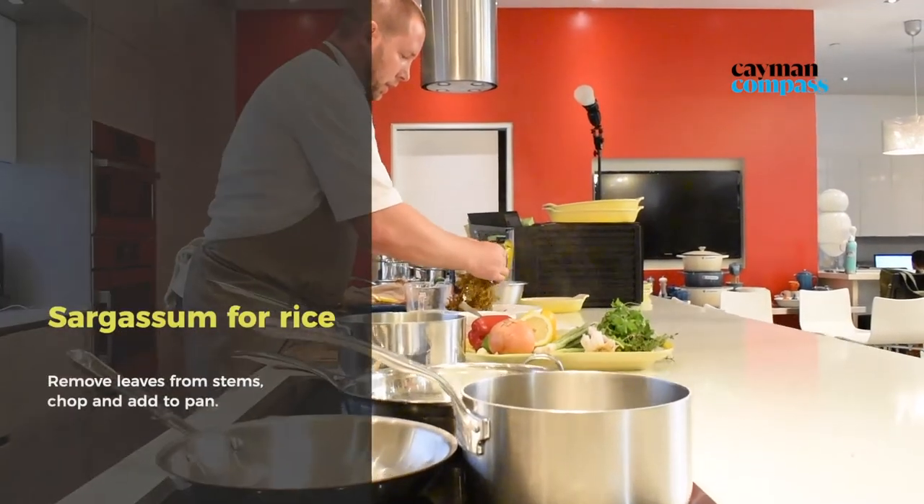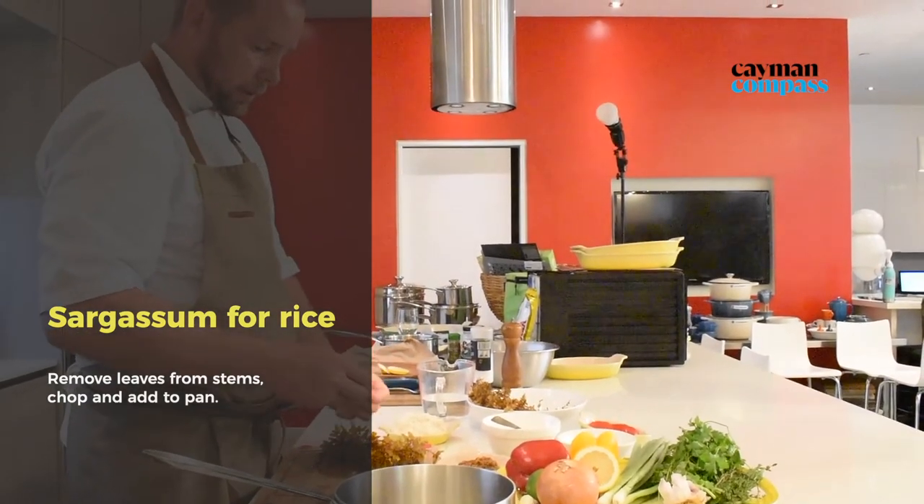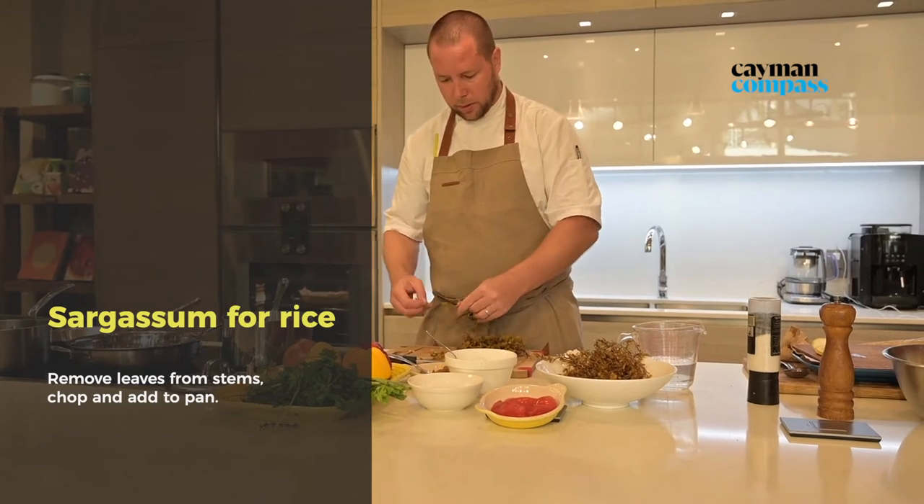And we're going to take some really nice sargassum. This is where we try to get just mostly leaves and not so much of those stems.